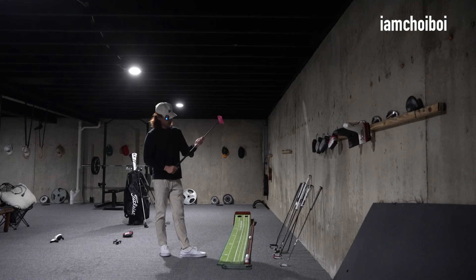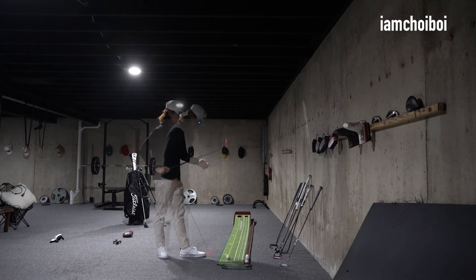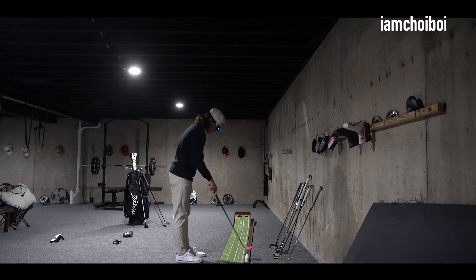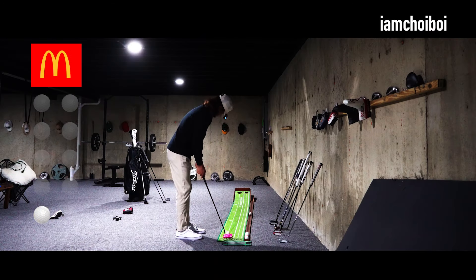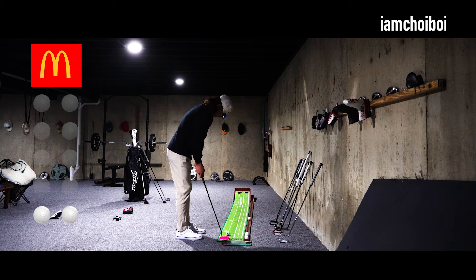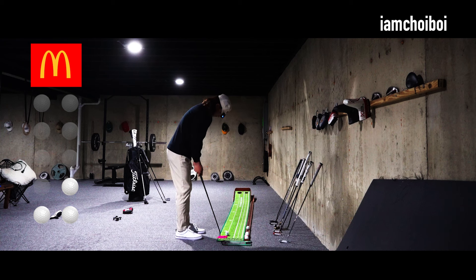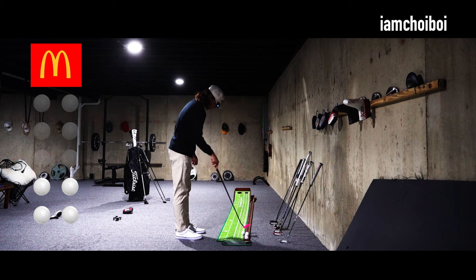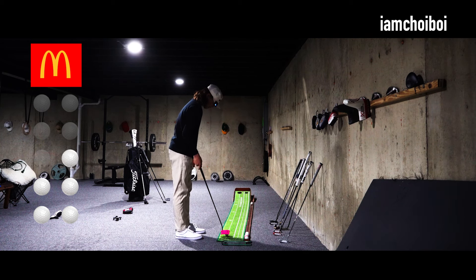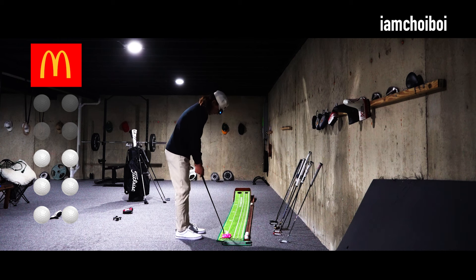It looks great, especially with this black shaft. To test the true performance: if I make 10 out of 10, I'm getting McDonald's tonight. Let's go. First putt — let's go, one out of one. Two out of two. Three out of three, let's go baby, I want McDonald's tonight. Four out of four. Five out of five — locked in, halfway there. Six out of six — easy money.